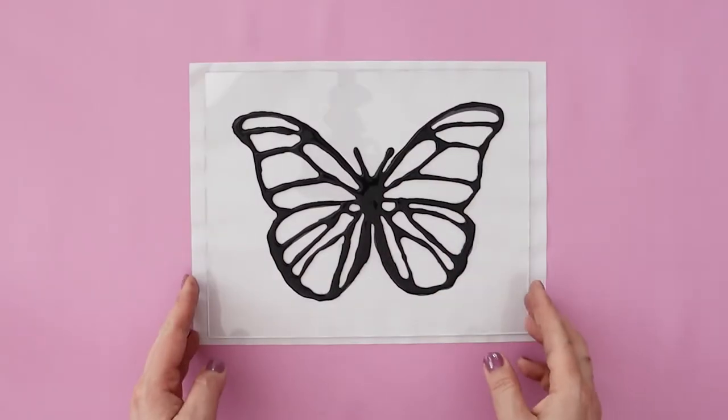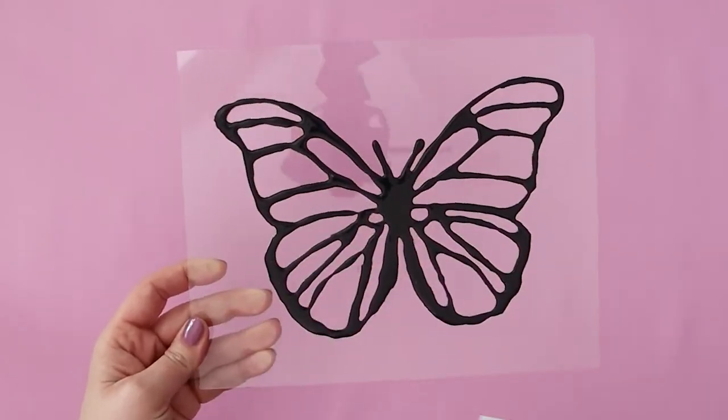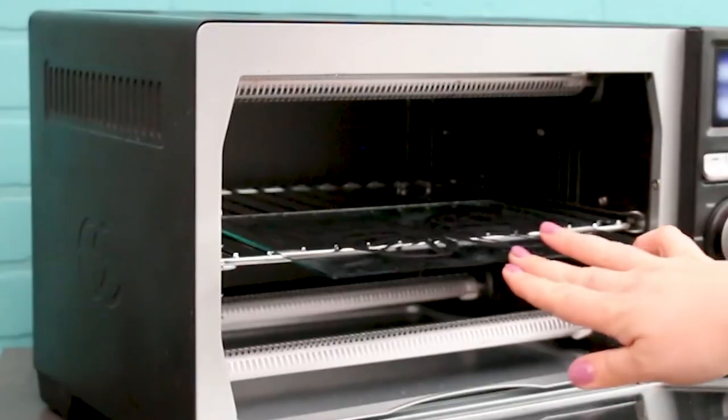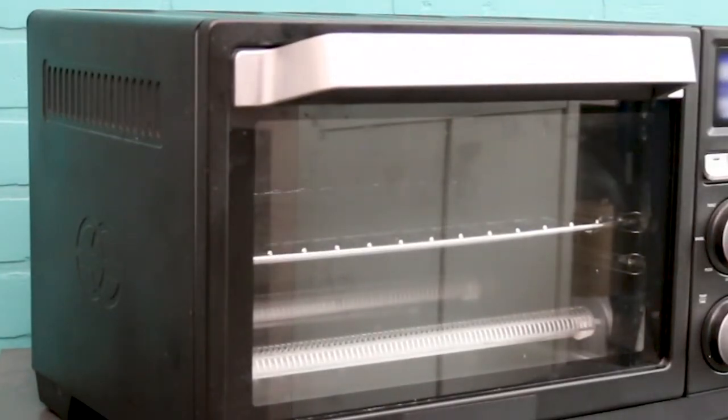Now we're ready to bake. I'm going to pull my glass sheet and we're just going to bake according to the instructions, which for the black liquid Sculpey is 15 minutes for thicknesses under a quarter inch in a 275 degree oven.